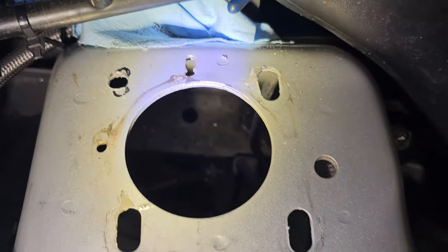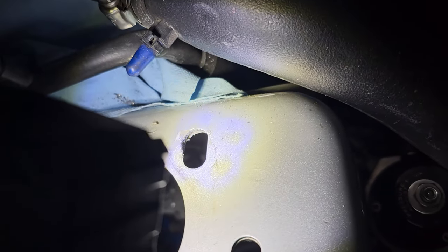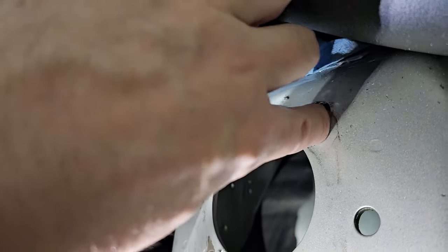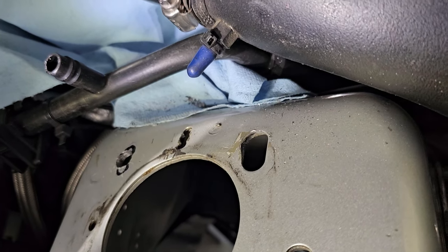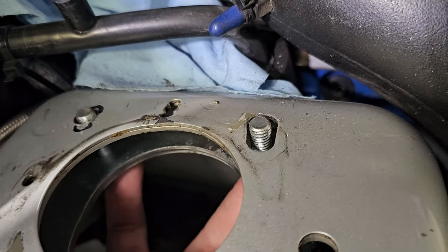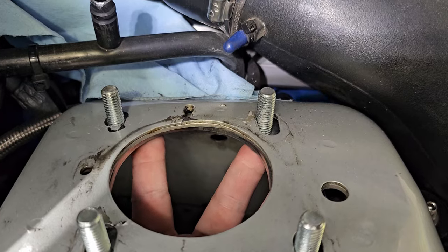Ta-da — fourth hole done. I did have to open this one up just a smidge because my hole was slightly off. Also there's a little overlap between the sheet metal between the middle and bottom piece, which might be a minor manufacturing thing. But make sure these fit — and then you can start assembling your caster camber plates.